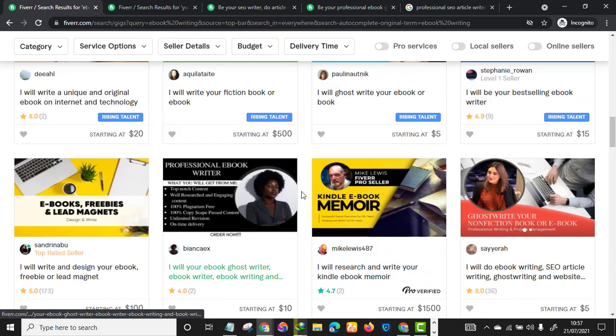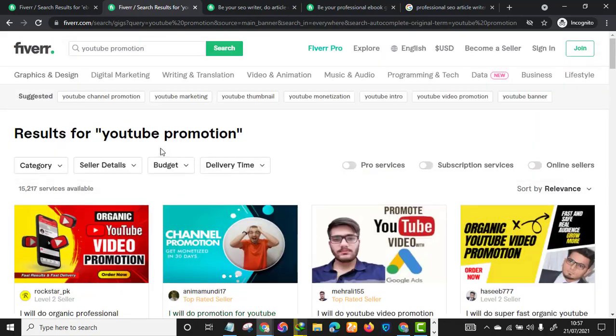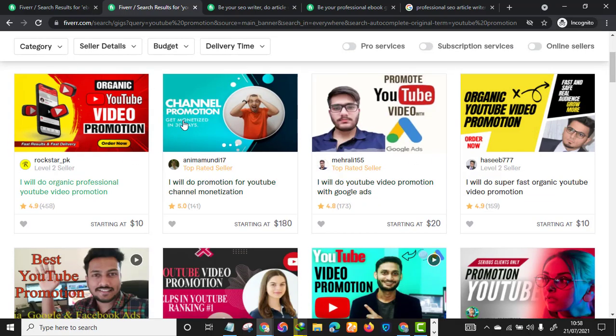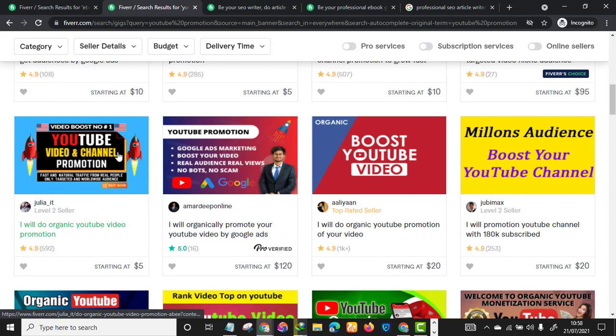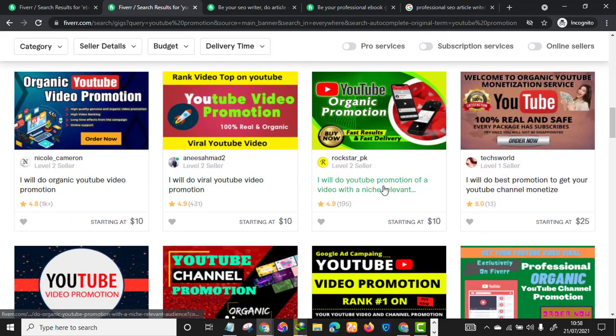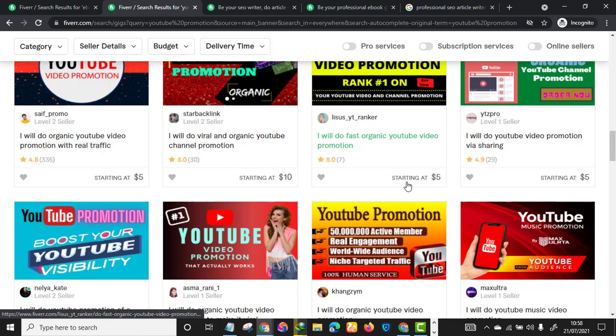Make sure you design something catchy that will increase your click-through rate or CTR. For example, if you head to Fiverr and search for 'YouTube promotion,' this seller 'rockstar_pk' designed his gig thumbnail so catchy that there's no way a potential customer won't click it. Once clicked, Fiverr will automatically boost that seller's ranking. Visit Canva or any free designing tool to create something good for your account.